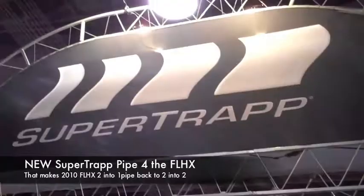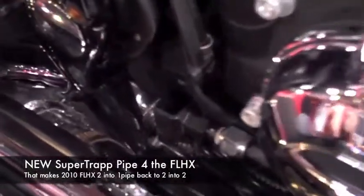Hey, it's Sebastian from Eastside Arlie again. We're at the Cincinnati V-Twin Show and here's a great product that SuperTrap just came out with. It allows you to take a factory 2-in-1 exhaust and convert it to 2-in-2 if you like that look.